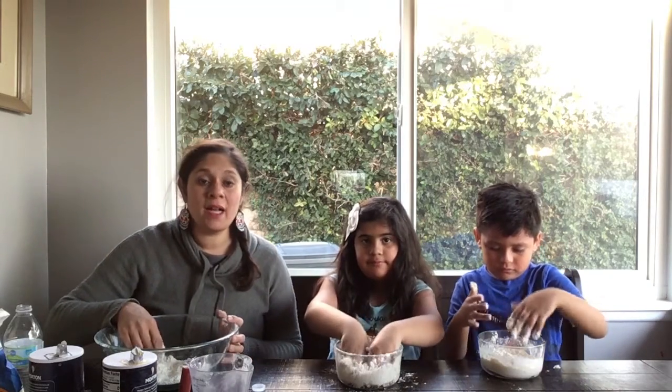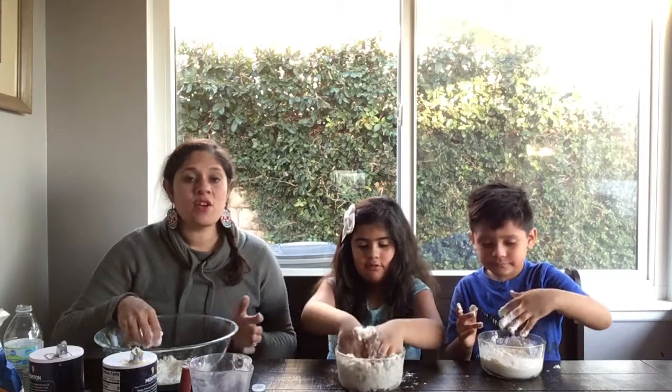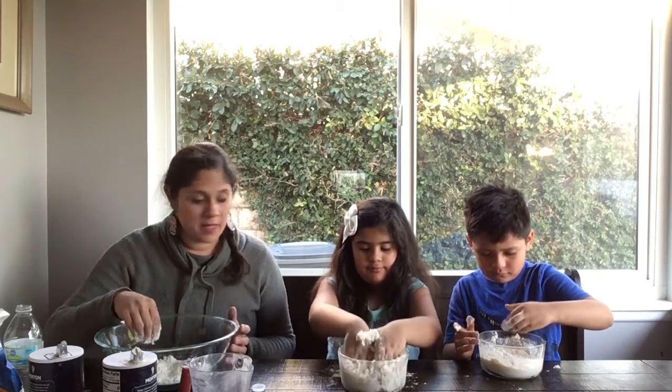Now if it's too dry and clumpy, you're gonna add some water to it.